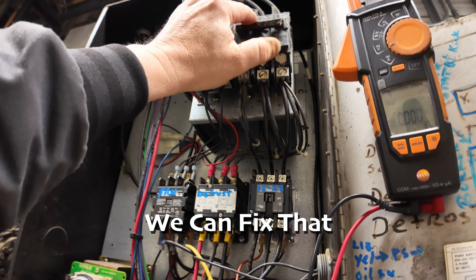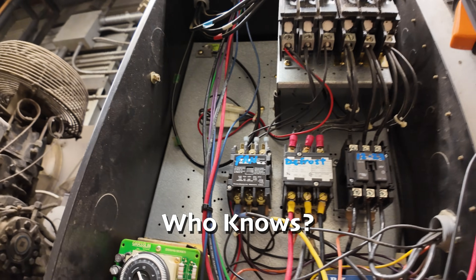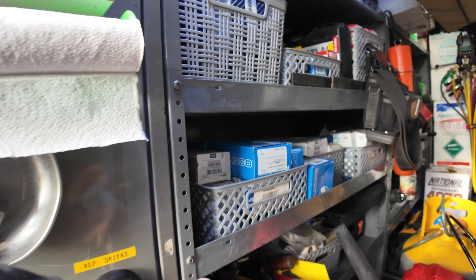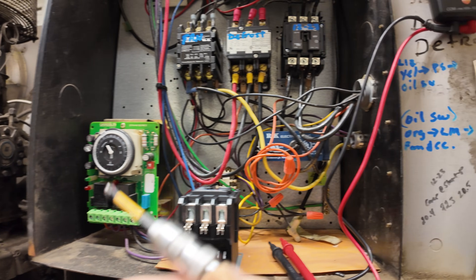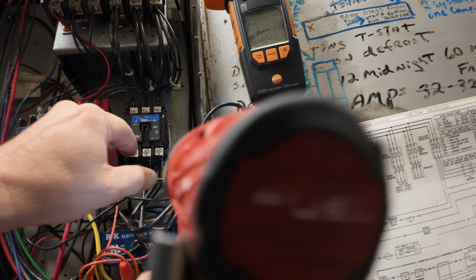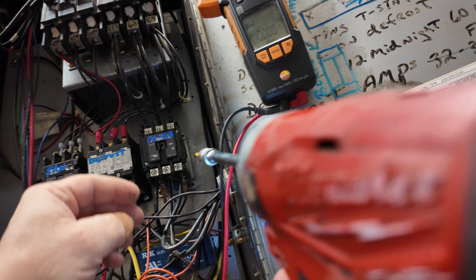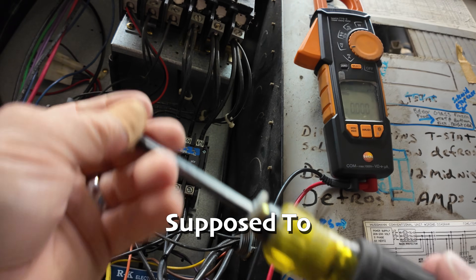We can fix that pretty easily — just replace it. It was replaced not too long ago, so what I'll do is take it apart and inspect the coil: is it burnt, is it just broke open, does it have any signs of damage? I need to find what exactly caused it, because I don't want to just replace it and have it happen again.